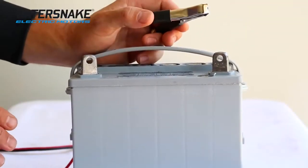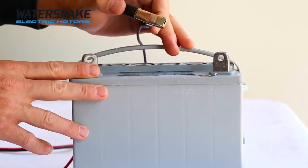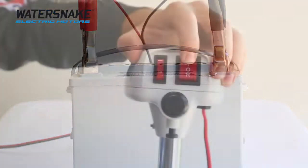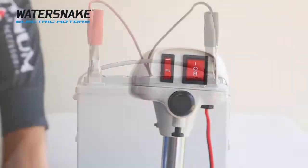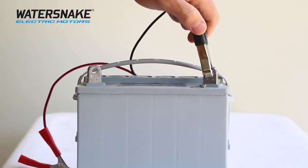Before moving on, we need to connect the motor to a battery source to make sure that all the functions are working. As always, when connecting power, connect the negative first. Test forward, reverse, second speed, forward, reverse — all working. So once it's all confirmed working, make sure to disconnect the power. As always, when disconnecting, disconnect positive first, then negative.